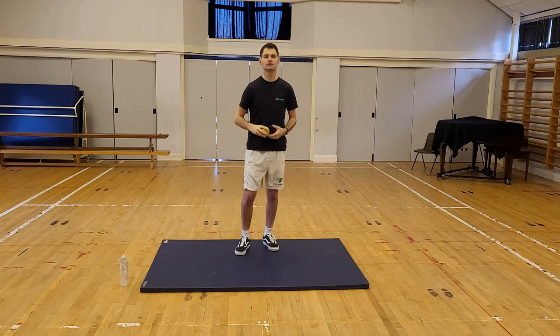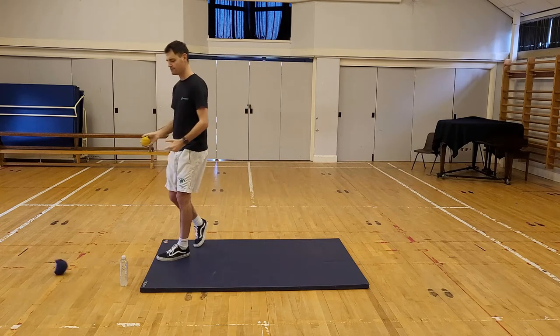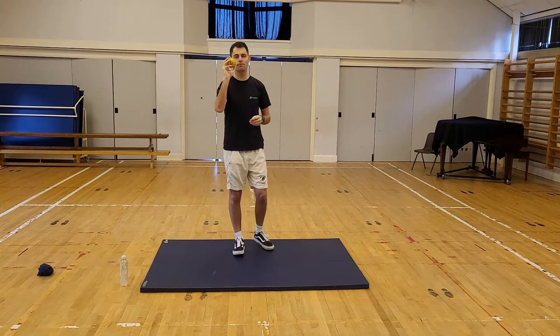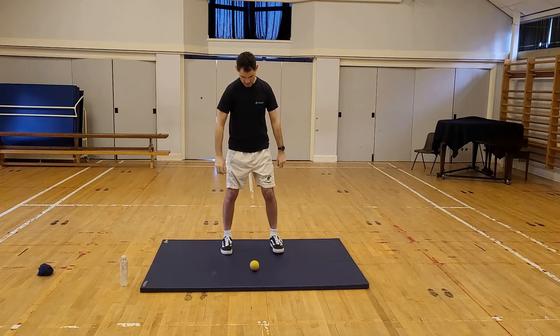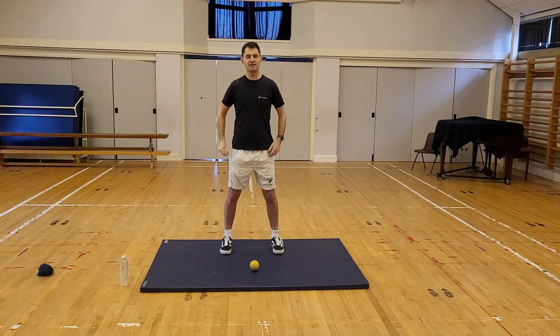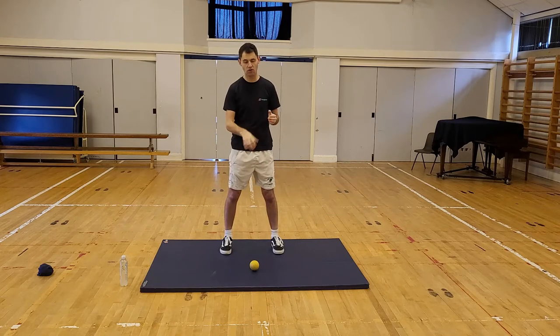Right everybody, you should have your ball or socks now and we should be ready to go. The first game is a reaction game. You're going to put your ball or socks on the floor in front of you, about a step away, feet shoulder width apart. In PE lessons before we played decent pairs — a bit of a competitive game. If you're with a brother or sister you might be able to play with the ball in the middle.